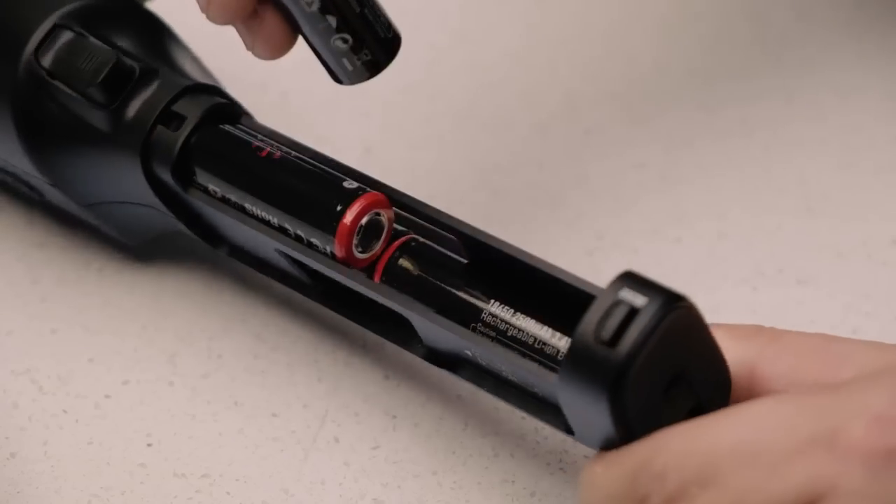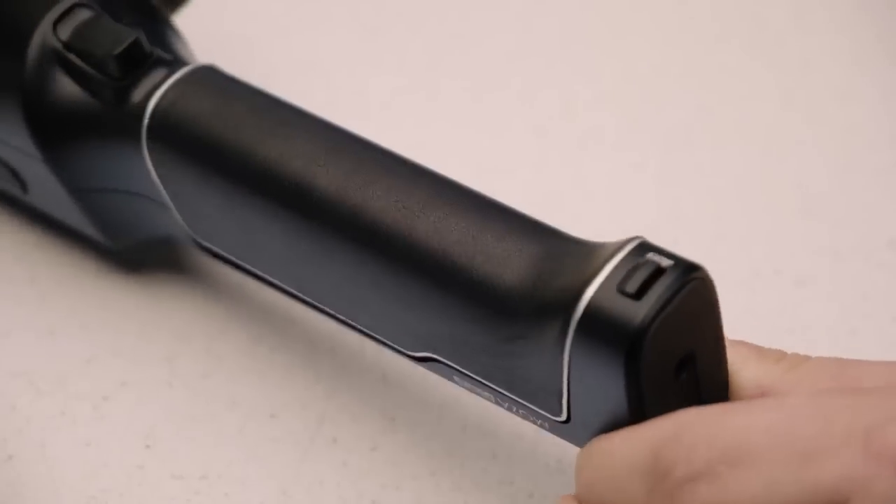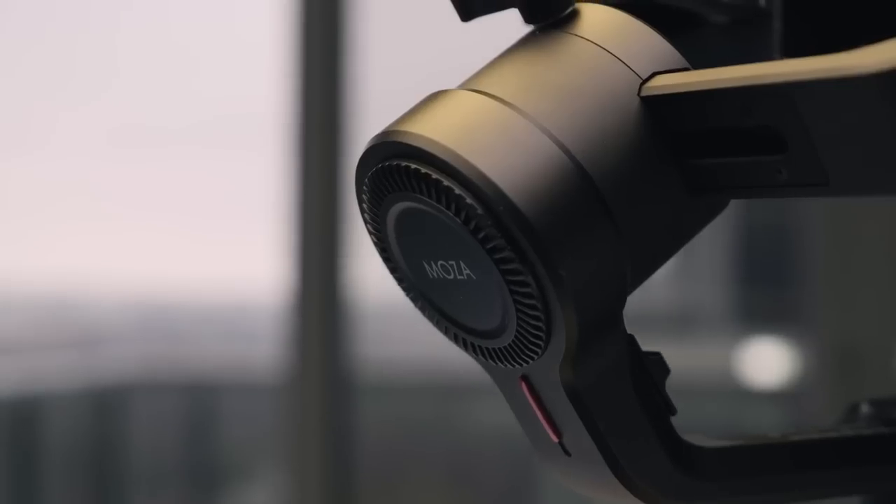Getting right into the overall build quality, this gimbal is kind of a hybrid of aluminum, metal, and plastic — and it's built really well. It takes four batteries and the battery life can last up to 16 hours.